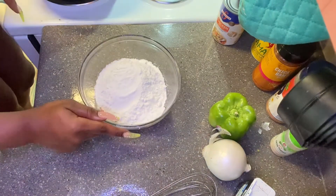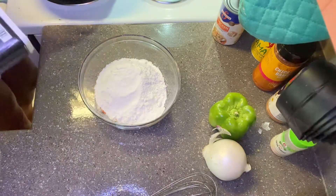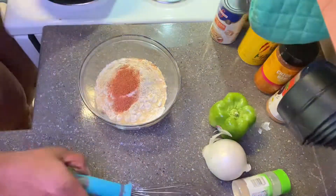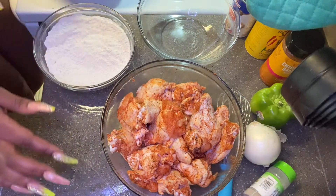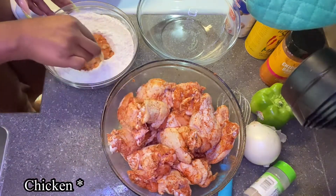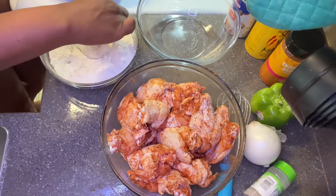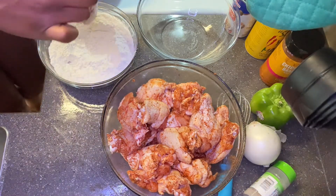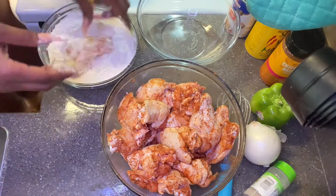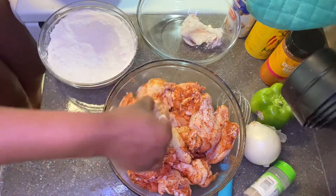Now you want to make sure you season up your flour, and again, use whatever seasoning you feel will do — it's your own preference. Now that we got our seasoning and our flour, we can go ahead and bread the chicken lightly. Dump all the extra flour off — that's lightly floured. You don't want all that extra flour hanging off of there, so do that with all the other pieces.